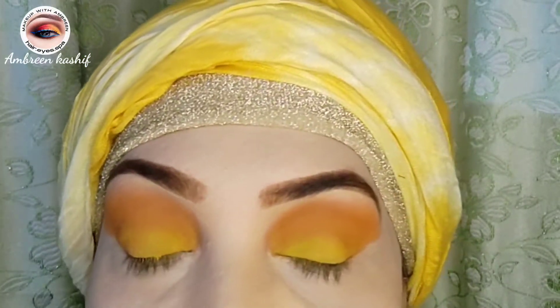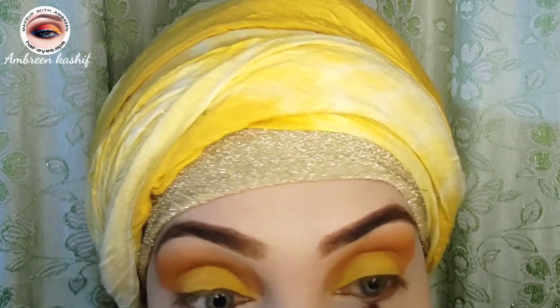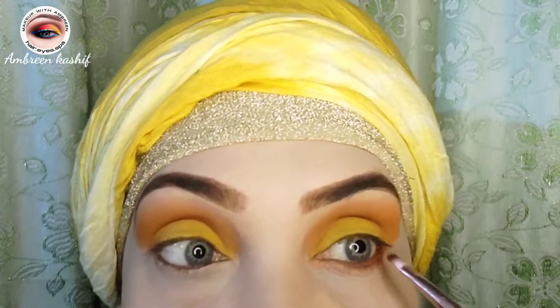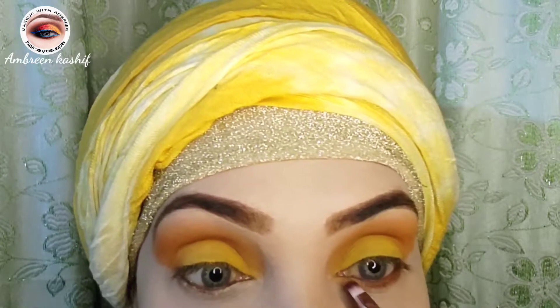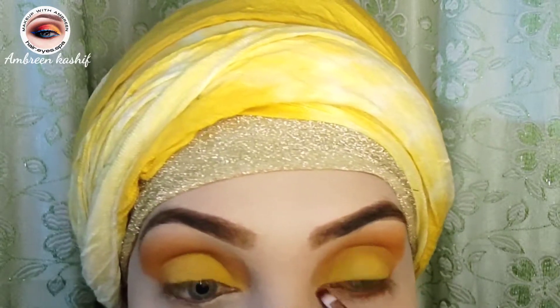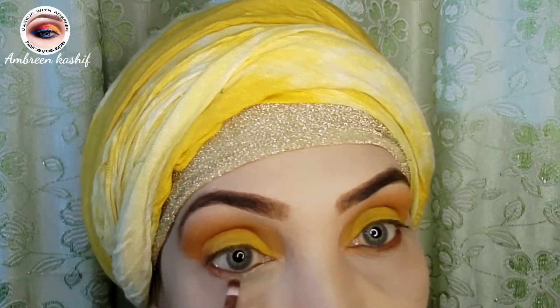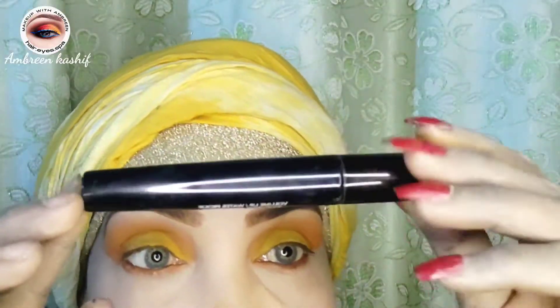Now we will do our waterline. I will take the same palette that I applied on the eyelid and mix it with orange shade to apply on the waterline. This makeup looks very soft — I have used matte shade, not shimmer.